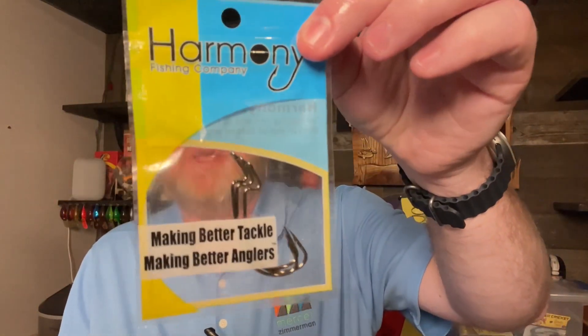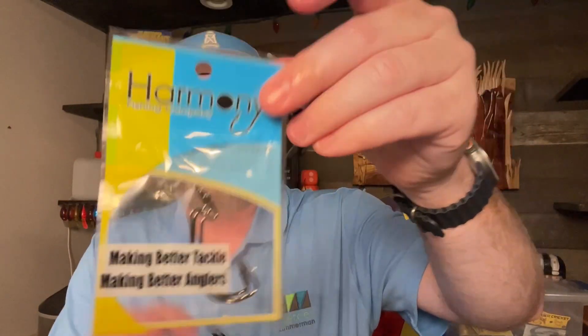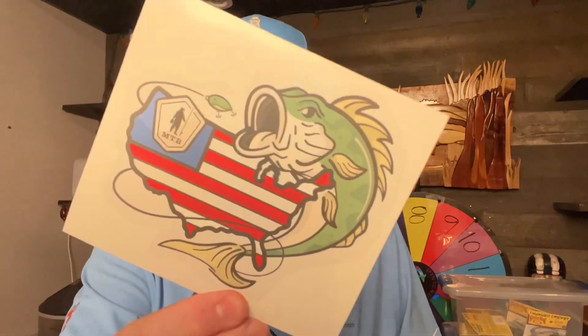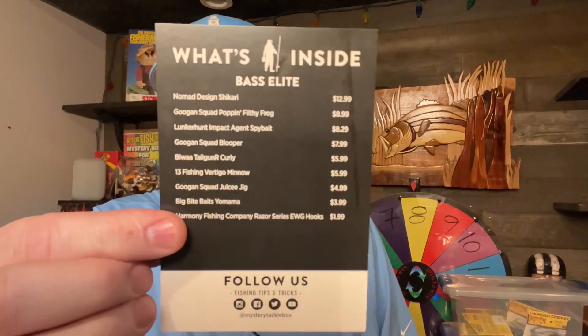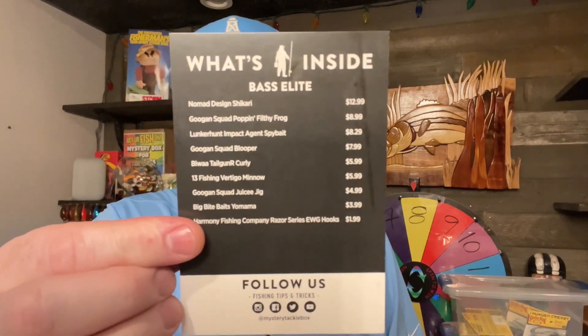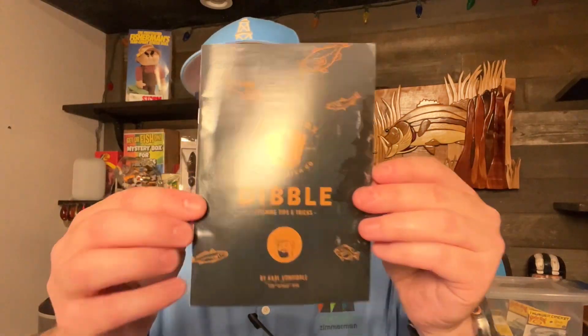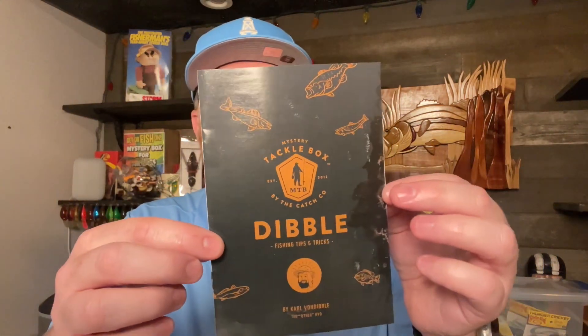The last item is a three-pack of EWG Harmony Fishing Hooks. And for those interested in the paperwork — there's an MTB sticker, a card showing what's inside the box along with the value of each product, and of course you always get your Dibble tips and tricks.